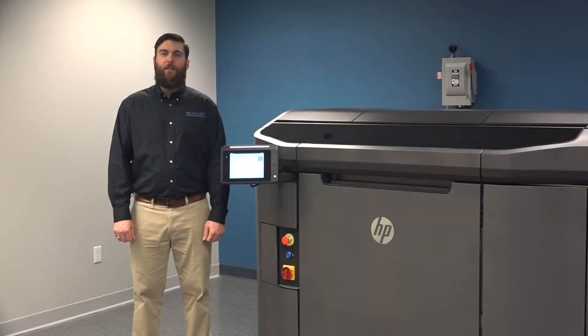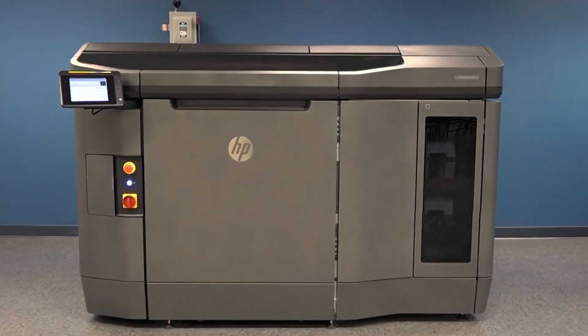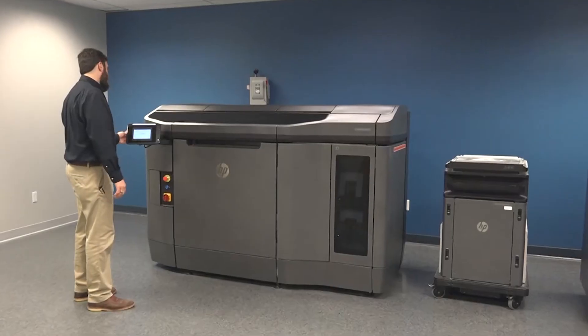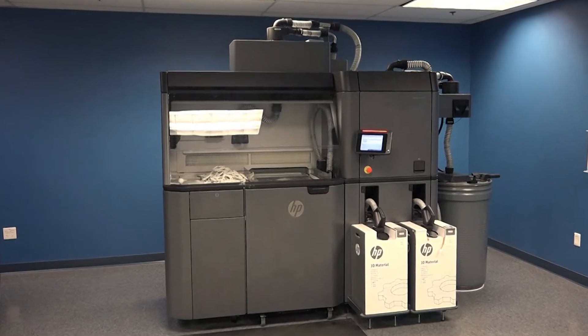HP brings decades of experience in 2D printing and material science to the 3D printing market. With the development and release of this entirely new platform, they seek to address the demands for increased speed, throughput, and productivity in additive manufacturing.